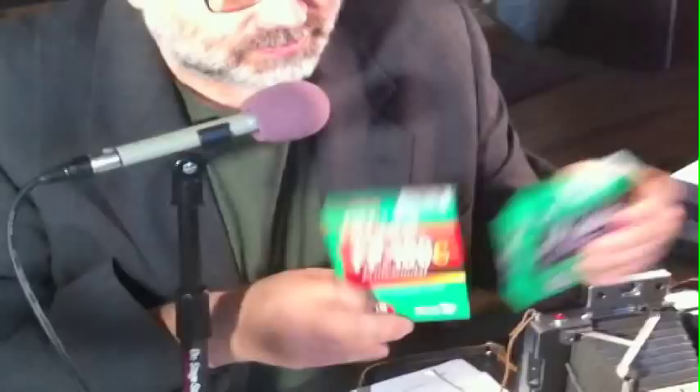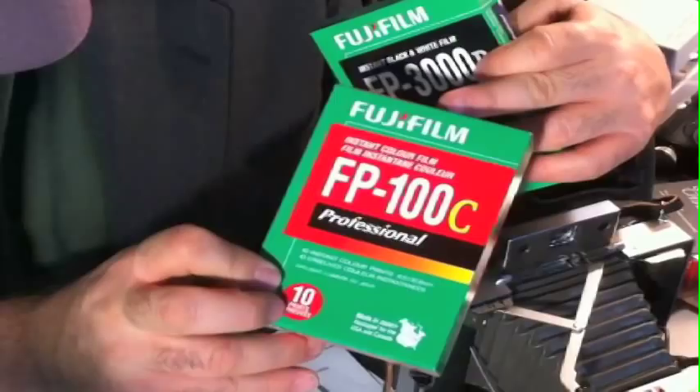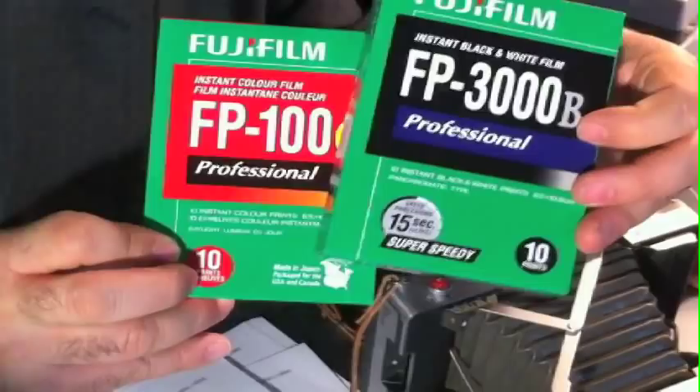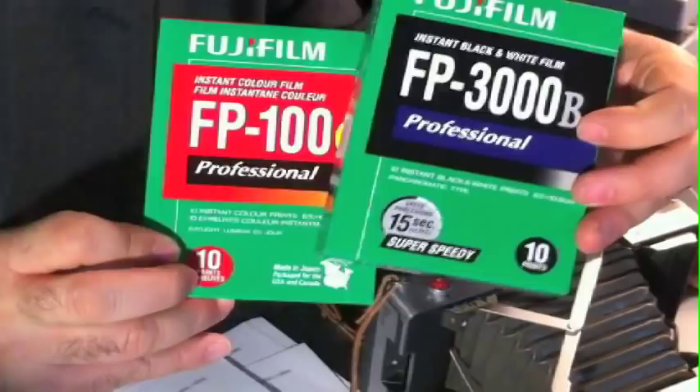You may ask, well, Mike, if I buy this camera on eBay, how do I buy film for it? Do I buy film with the Impossible Project? Well, Fujifilm makes two films for this camera as of 2010. It's called Fujifilm FP100C Color Film — it's a 100 ASA film — and they also make Fujifilm FP3000B, a black-and-white film rated at 3000 ASA. It's super sharp. These are the two films currently available from any big camera store.